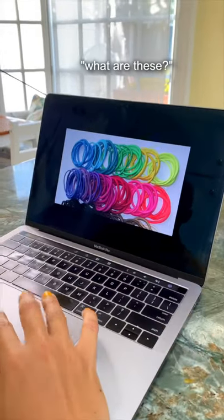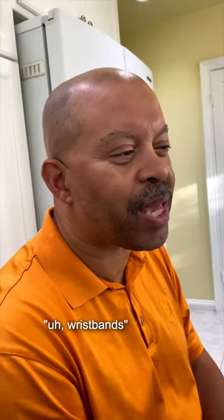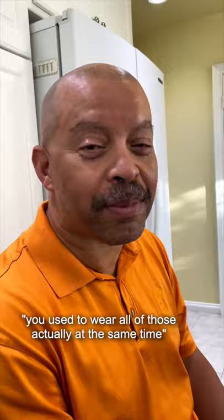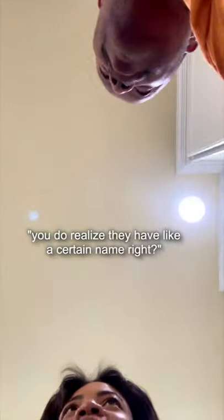And lastly, what are these? Wristbands? Used to wear those, used to wear all those actually. You do realize that they have a certain name, right? Yes.